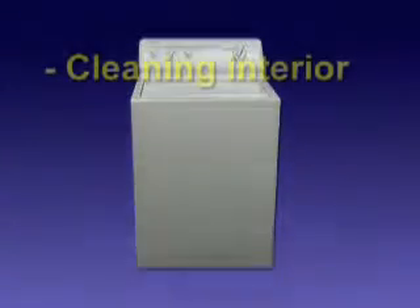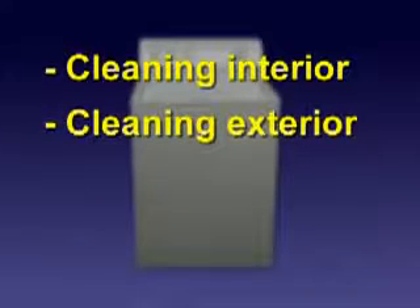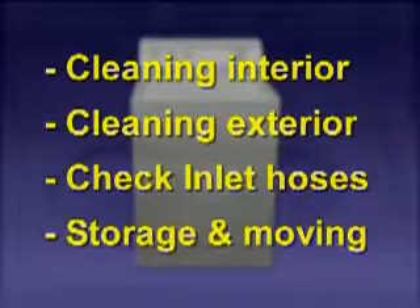Items to be covered in this section are how to clean the washer interior, cleaning the washer exterior, checking the water inlet hoses, and washer storage and moving.